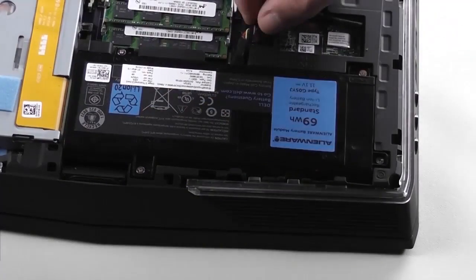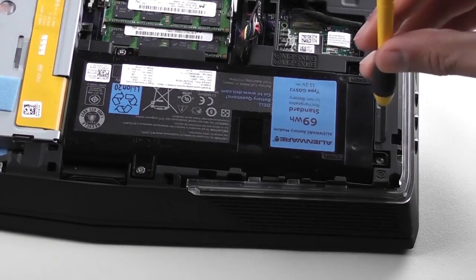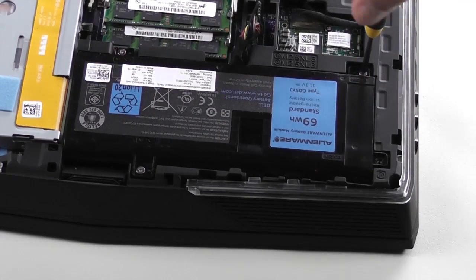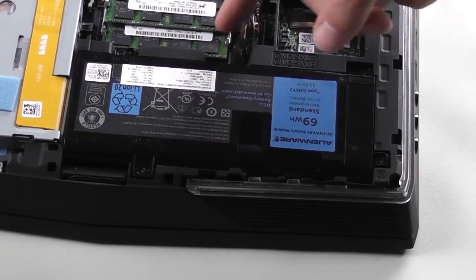Locate the battery and carefully disconnect the battery cable from the system. Remove these four screws so that you can then remove the battery.